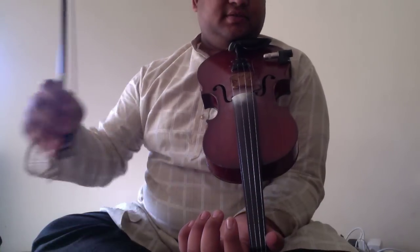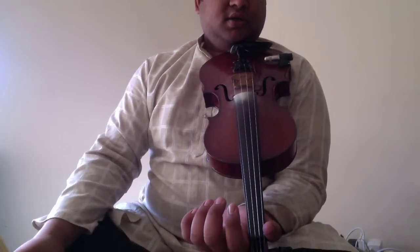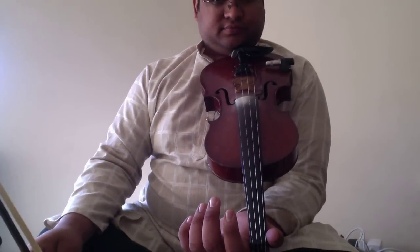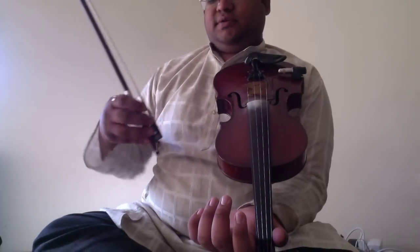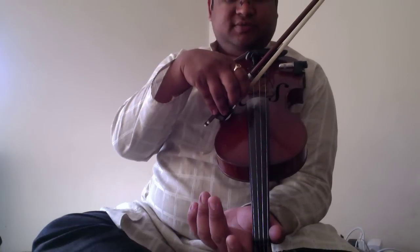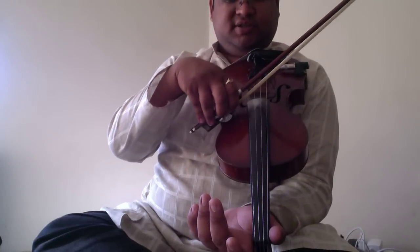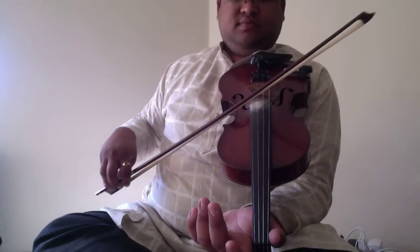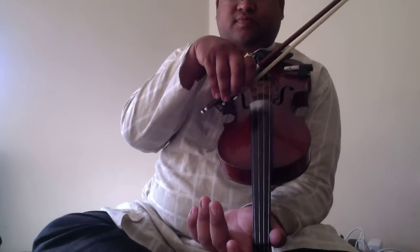Hi. In this lesson, we will be playing some basic notes on the violin. To start with, just play the first string. The first string is Pa. Without any fingers on the string, just play this. This is Pa.